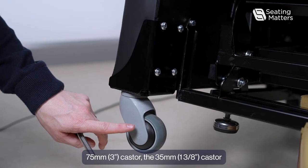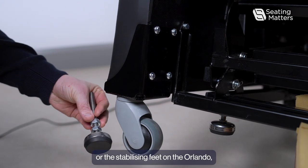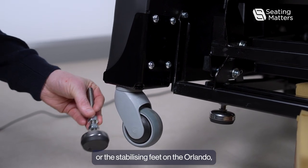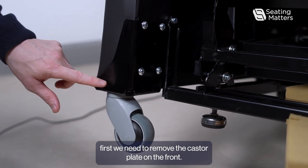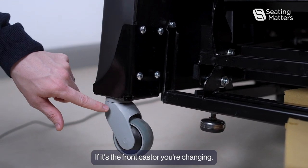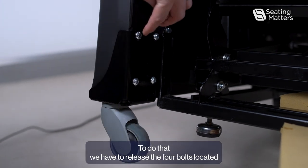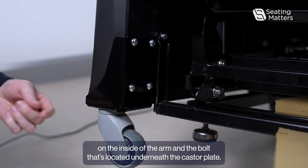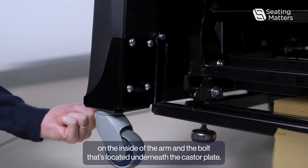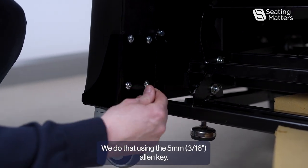To replace either the 75mm caster, the 35mm caster, or the stabilizing feet on the Orlando, first we need to remove the caster plate on the front, if it's the front caster you're changing. To do that, we have to release the four bolts located on the inside of the arm and the bolt located underneath the caster plate, using the 5mm Allen key.